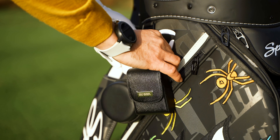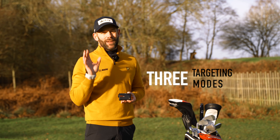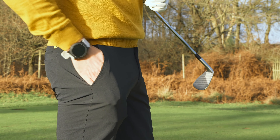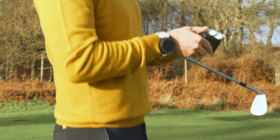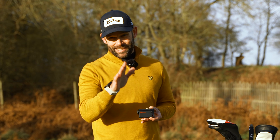With the Atom you can choose from one of three different targeting modes, and each of those modes takes advantage of Golfbuddy's zero second technology, which will display the yardage in just 0.15 seconds. It's almost instant.